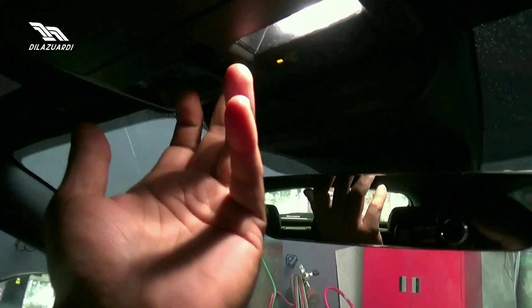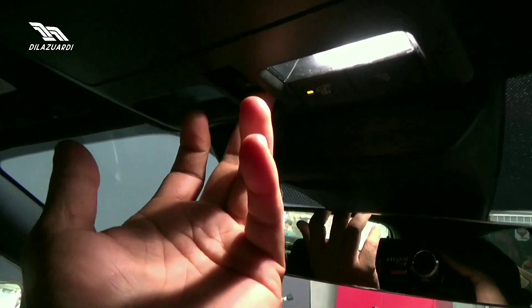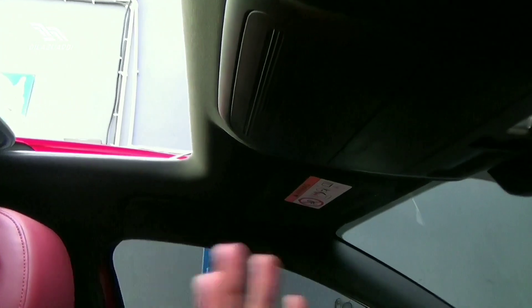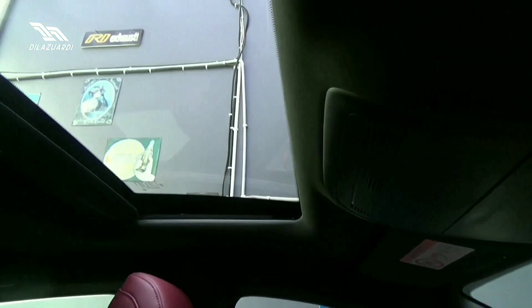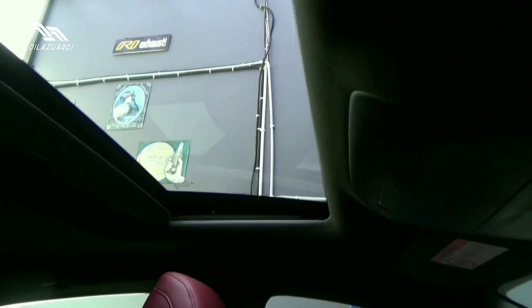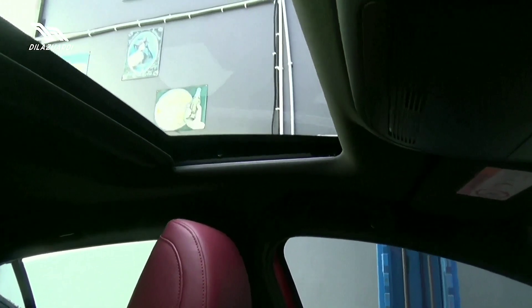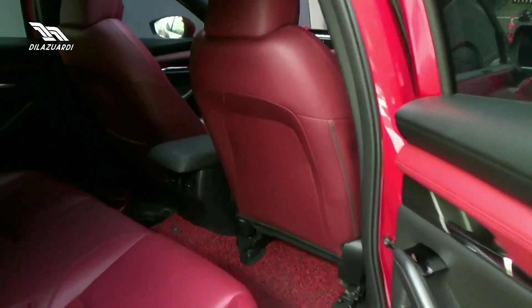Untuk pembukaan sunroof, di sebelah sini. Ditarik, dia terbuka. Dan sunroof ini bisa tilt. Kemudian untuk rem belakang, penampakan remnya itu cakram. Dan ini adalah penampakan row kedua dari Mazda 3.